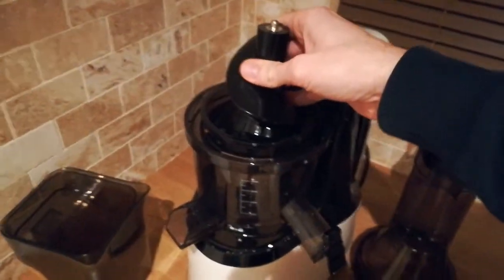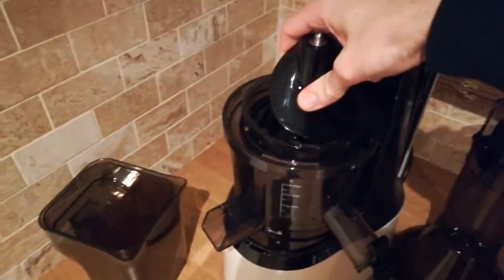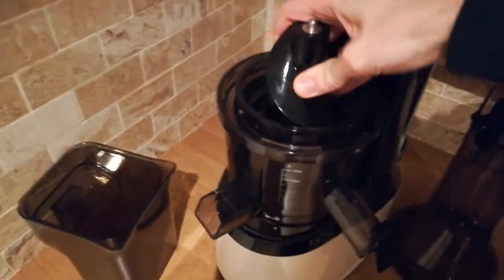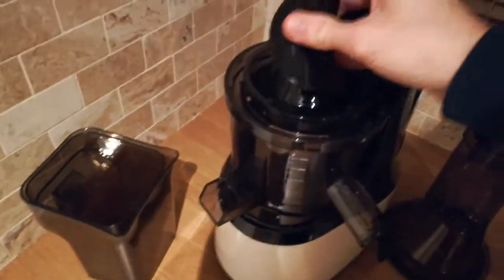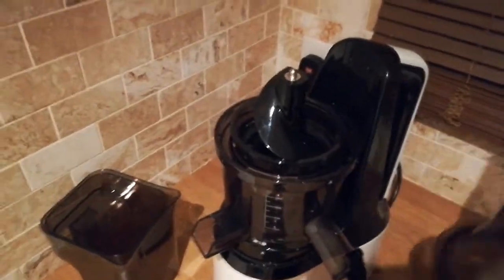Next is the black auger. Push it into place lining it up with the shaft of the motor. Don't just push it straight down — wiggle it as you're pushing it in and turn it into place. It goes in nice and firm. Sometimes it'll go straight in, other times you just have to give it a little wiggle.